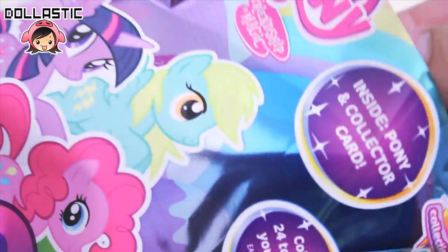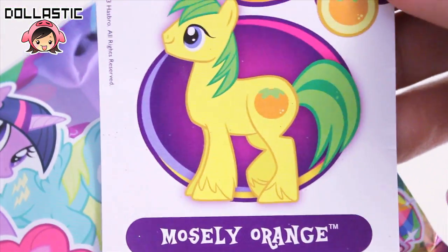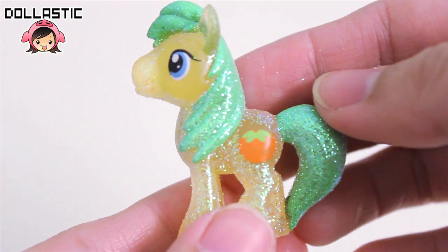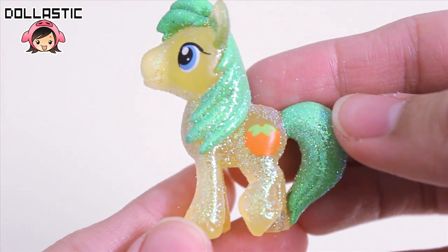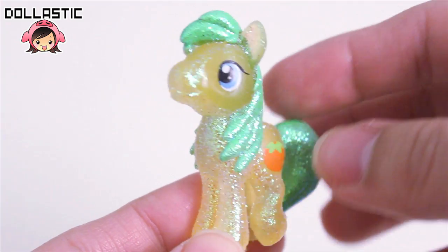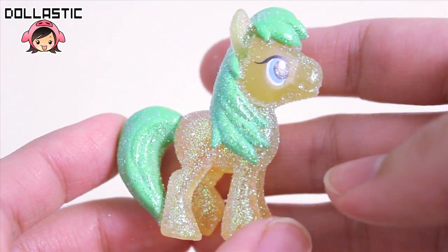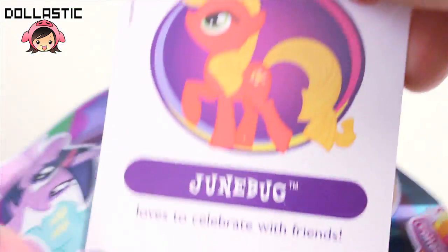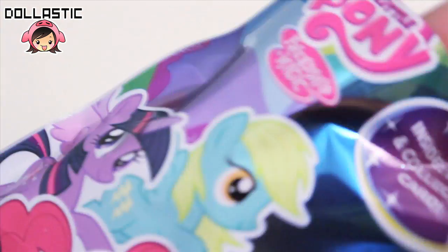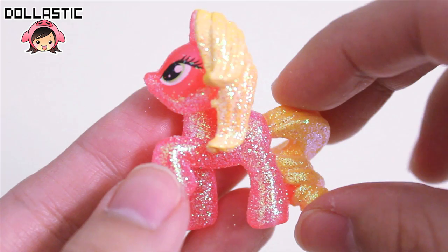Next one is letter R, and this one is mostly orange. Here he is. And here is letter S, and it is Junbug. Here she is — she looks really pretty with her color scheme.